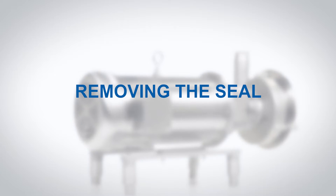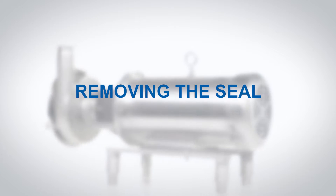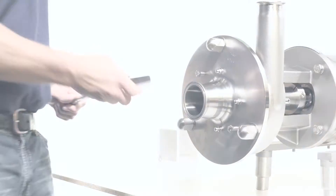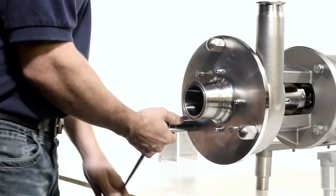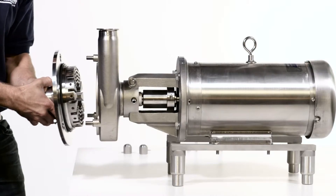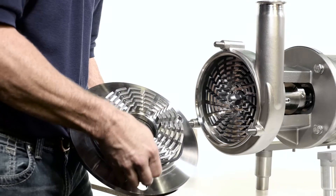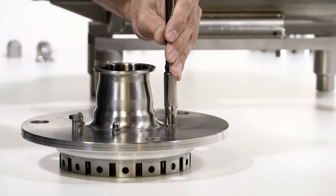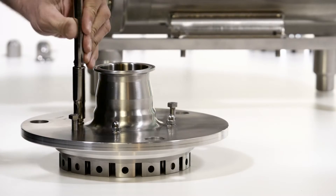Removing the Seal. To begin, remove the flange guard. Using a wrench and socket, remove the cover and discard the cover o-ring. Remove the acorn nuts and washers connecting the stator to the cover.